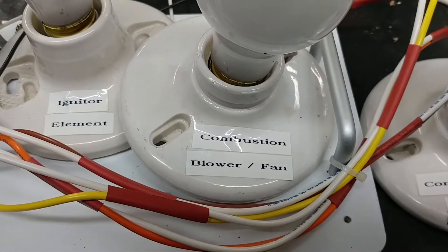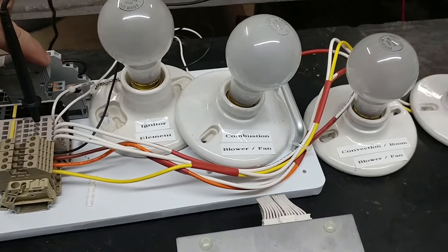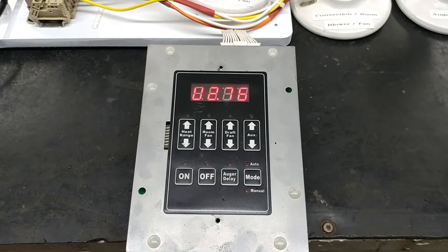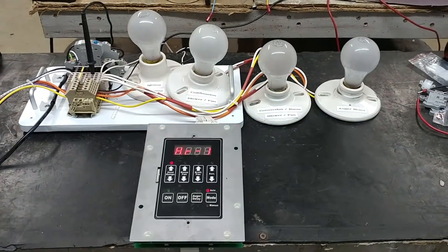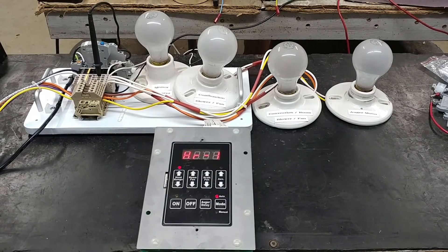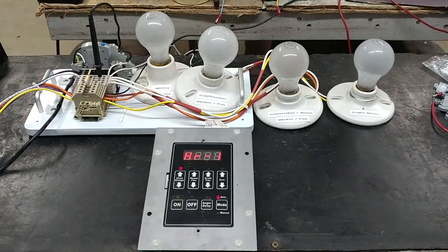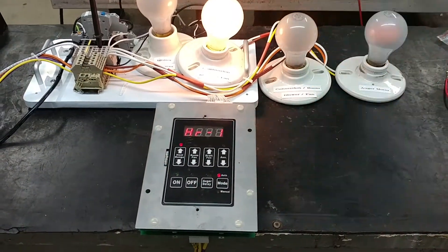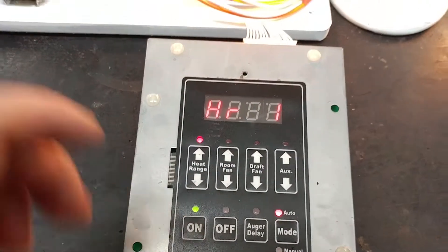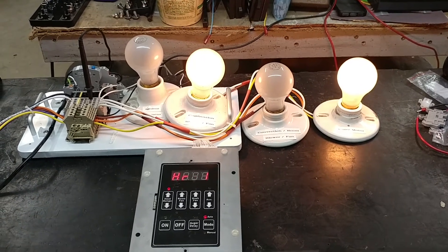We'll see just the convection blower fan and the auger motor fan come on until I press the on switch. There goes the on — it'll cycle through its startup procedure and you'll see the lights start coming on. The fan and then the auger fan come on. It seems to stay in this mode until I press the off button, and then if I go to the on button it'll start up again. So we have the room fan on the left and the auger motor spinning — power to the auger motor.